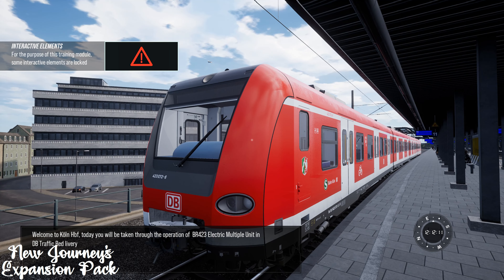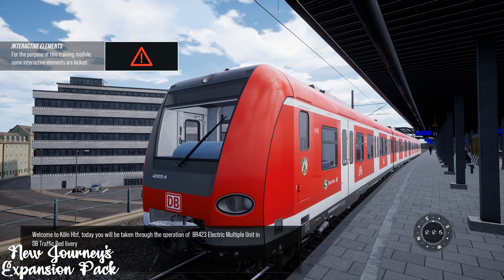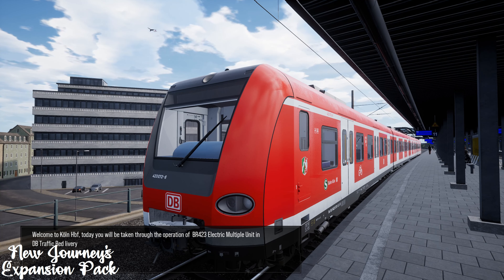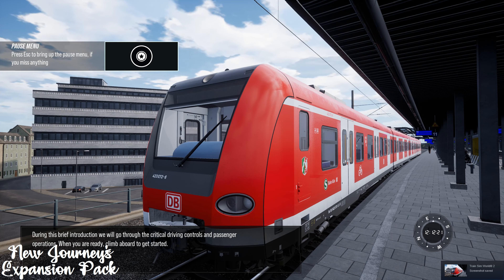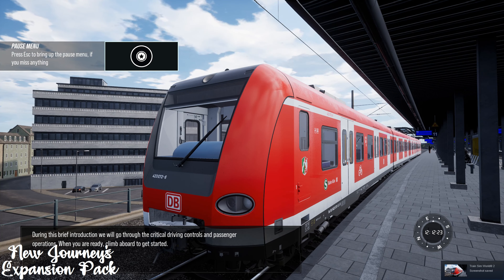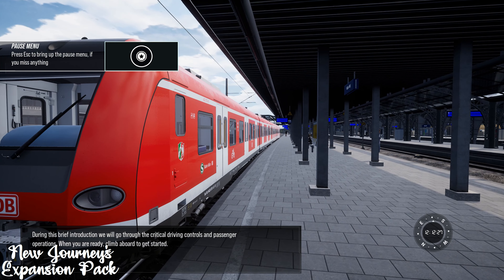Welcome to Köln-Hopbahnhof. Today you'll be taken through the operation of the BR423 electric multiple unit in DB Traffic Red livery. During this brief introduction we'll go through the critical driving controls and passenger operations. When you're ready, climb aboard to get started.